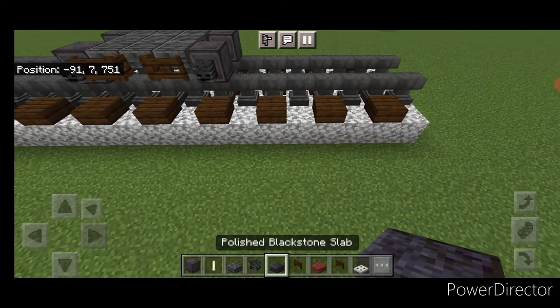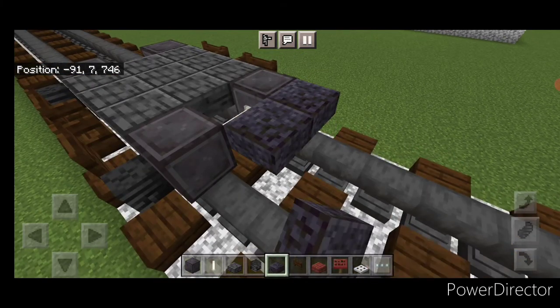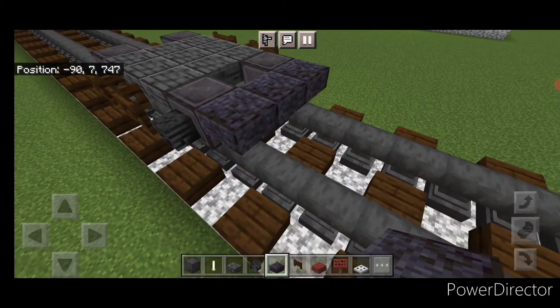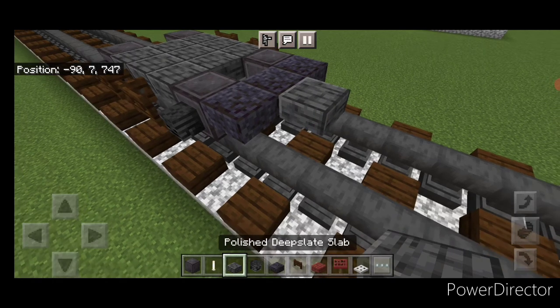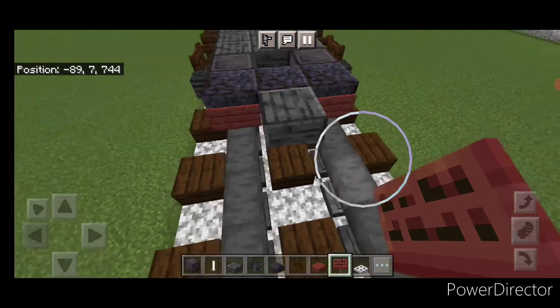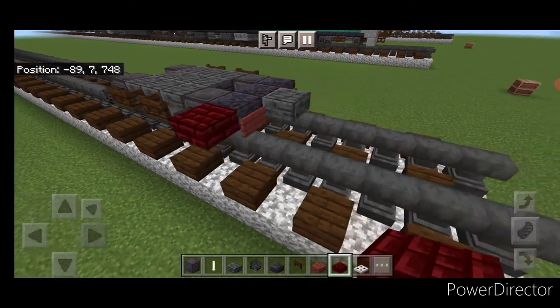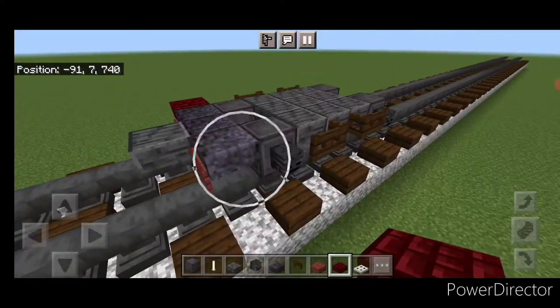Swing up to the front and take out polished blackstone slabs. On the upper hit box, put three in the middle, then on the front middle a polished deep slate slab. On either side of it, put a mangrove sign here and here. Then grab red nether brick slab — put one on the side here and one on the side right here.